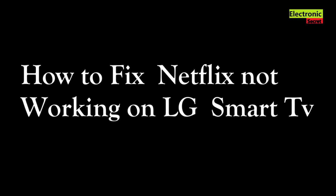Hi guys, today I'm going to show you how to fix the Netflix app not working on your LG Smart TV. I'm going to show you several methods for fixing this problem. If you stay with us till the end of the video and try each of the methods shown, there is a high probability that you can fix this problem.